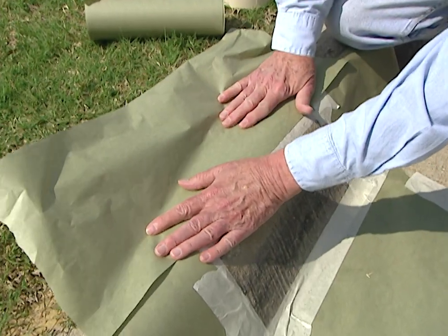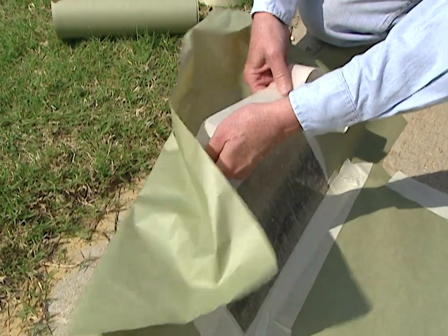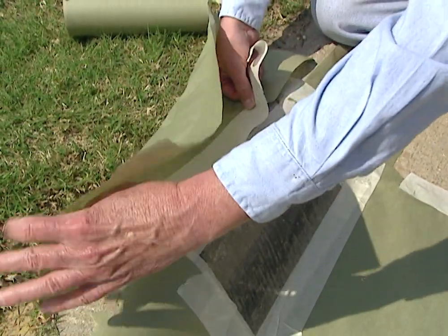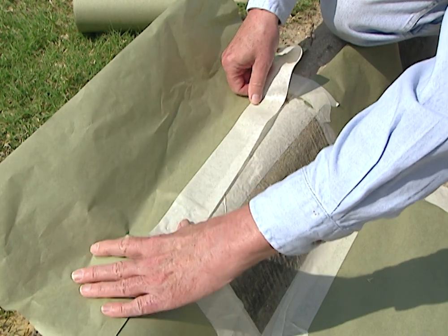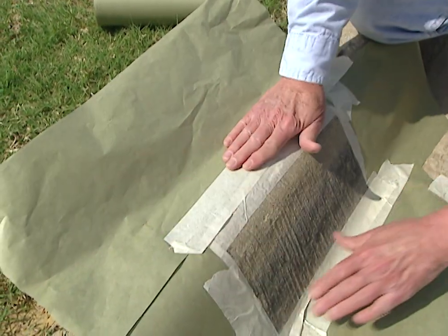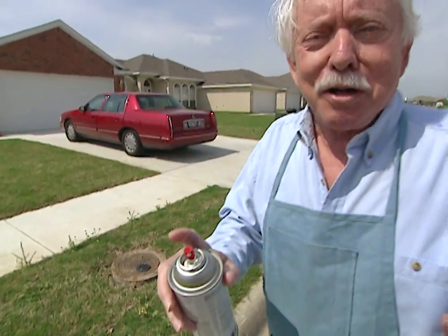This is not a thing of beauty either, but it's going to get the job done. Now, we're getting ready to spray our background. You probably don't need a decorator to tell you what colors — we're going to use white for the background, black for the numbers. You can actually get paint that will glow in the dark if you want to.